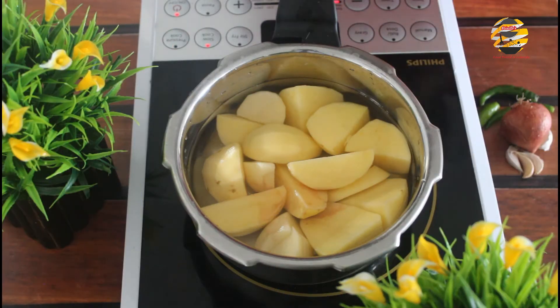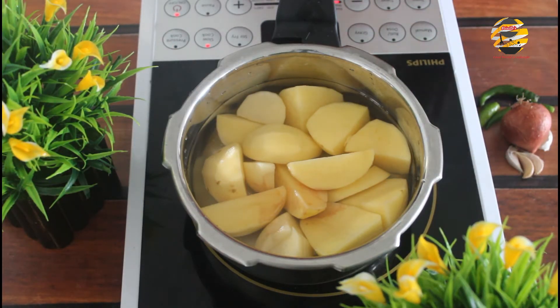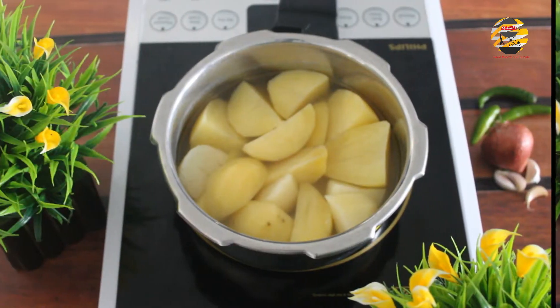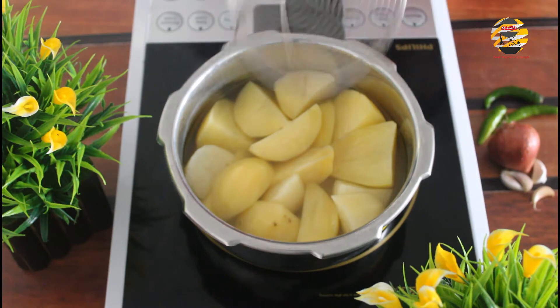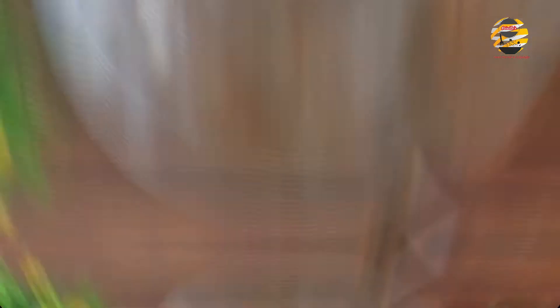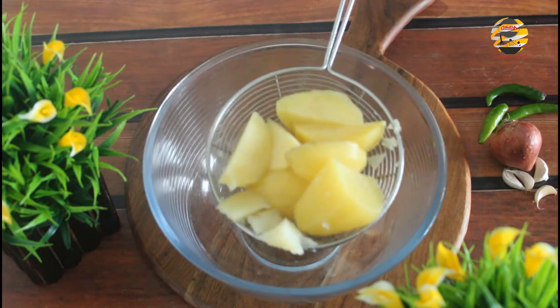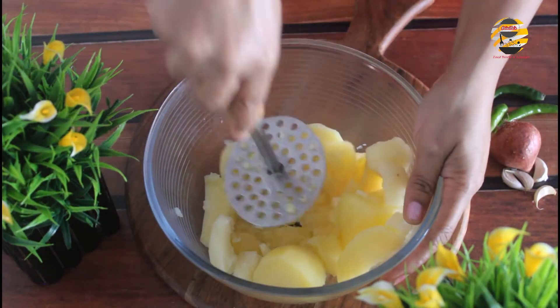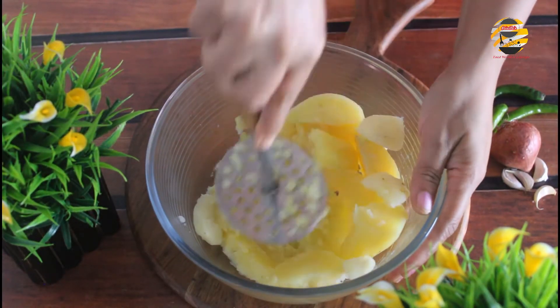Firstly, I am boiling potatoes. In a pressure cooker, add four potatoes, water, and salt. Cook it for three whistles. Now the potatoes are cooked — strain the water and transfer into a bowl. Gently smash it and keep it aside.